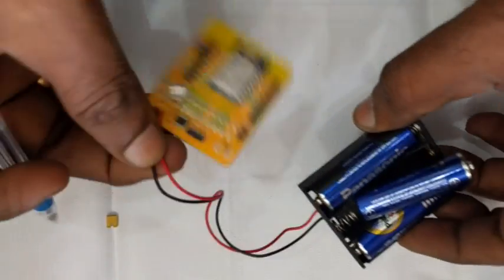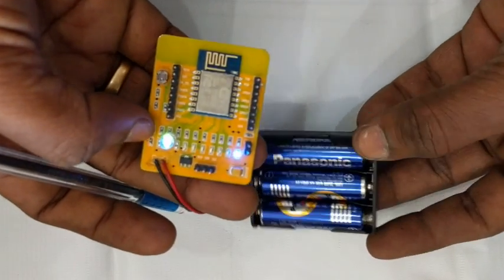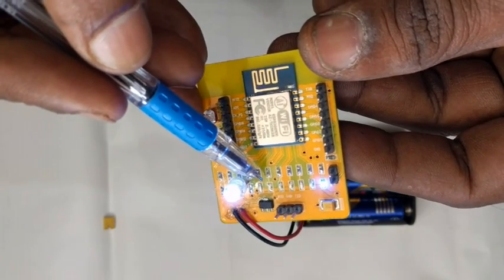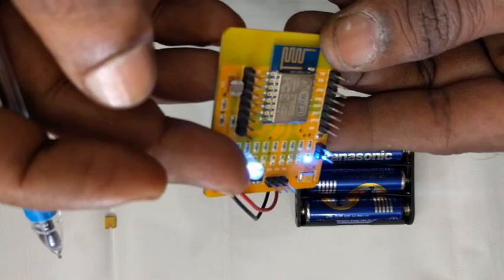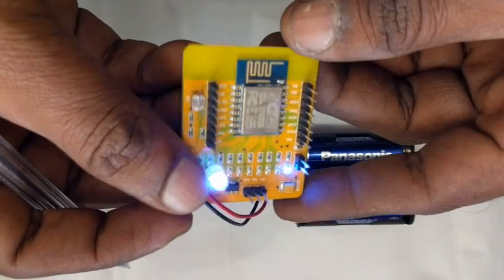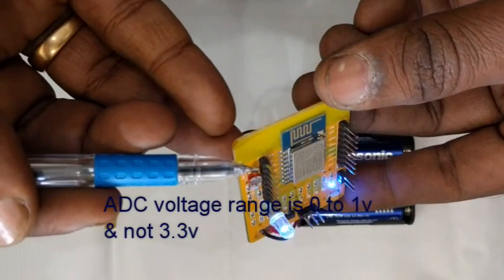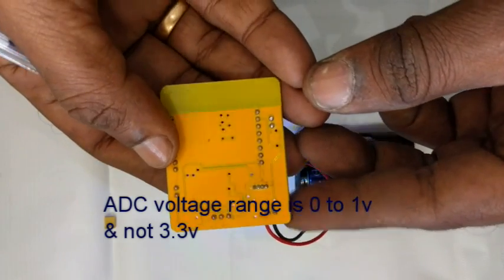The board is powered by 3 AA batteries, for which a battery box is wired. A blue LED glows when power is on, and there are 6 red SMD LEDs fixed with resistors connected to GPIO pins 16, 14, 5, 4, 0, and 2. One 3-color LED is connected to GPIO 13, 12, and 15. You can test color mixing using PWM with this RGB LED. One ADC pin is available on board to which an LDR is connected. The range of ADC voltage is 0 to 1V and not 3.3V.